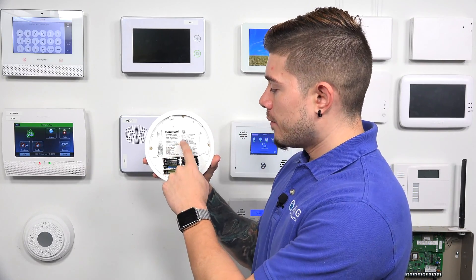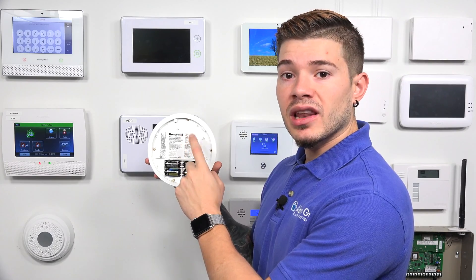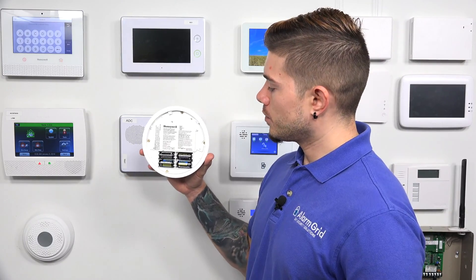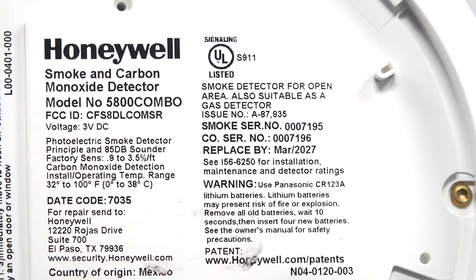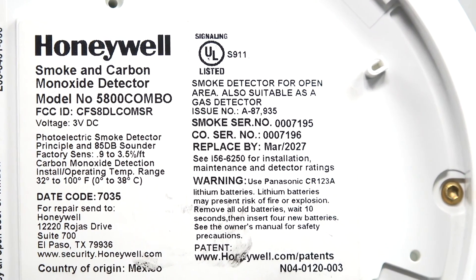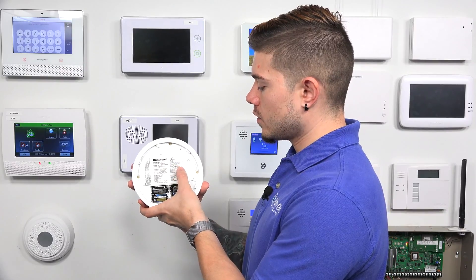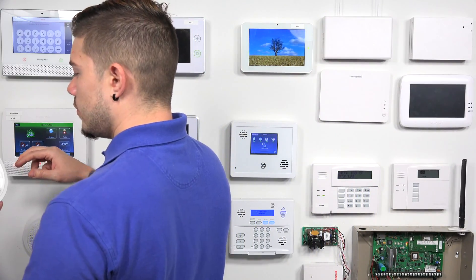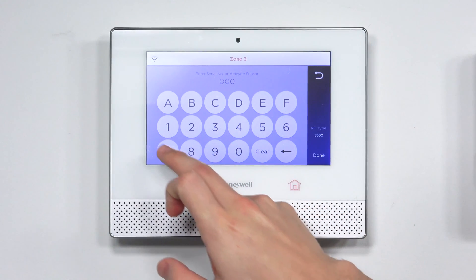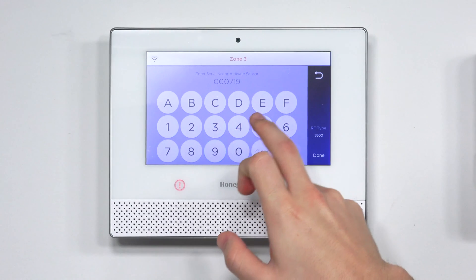One thing you should realize: the smoke and CO serial numbers are one digit different. They both have the same first few numbers, but the last digit — the CO is one digit higher than the smoke. So I'm entering the smoke serial number: 0 0 0 7 1 9 5.